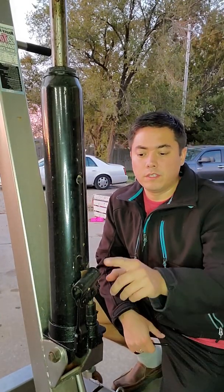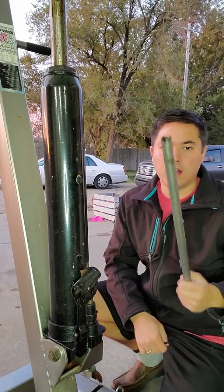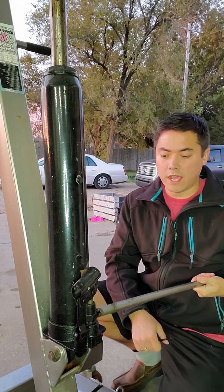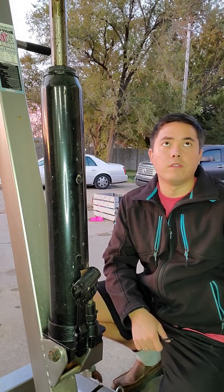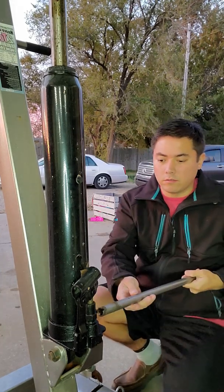The first thing I'm going to do is take the control rod and loosen the jack to release the pressure, so that the actual arm sits at its lowest spot. Let's do that.